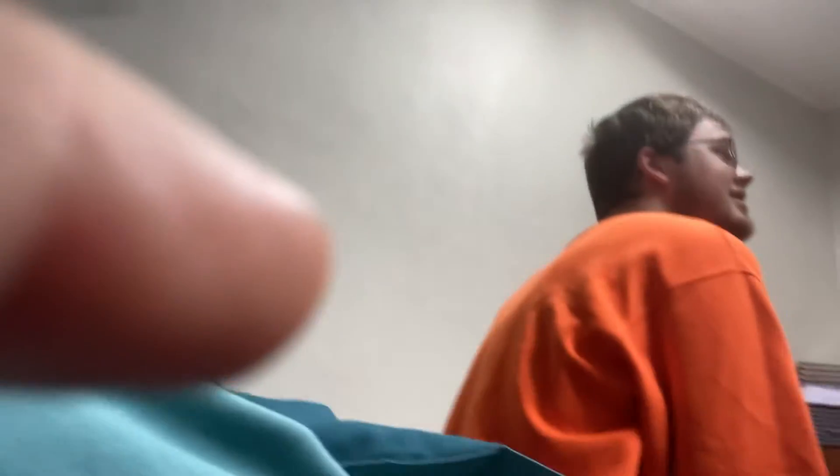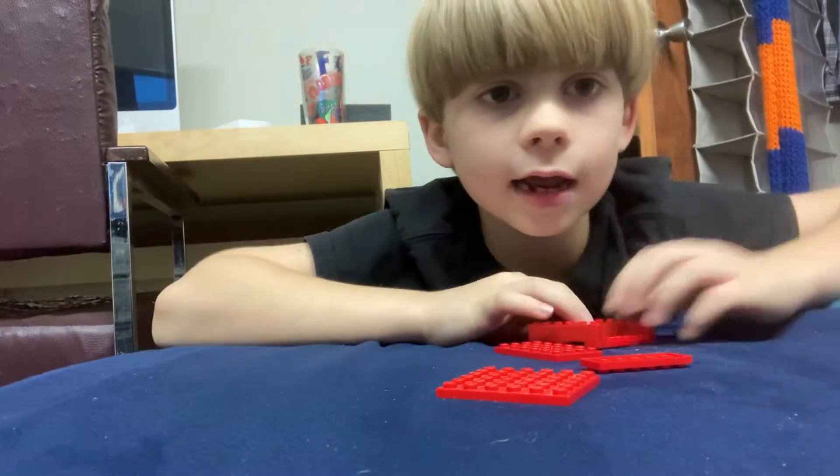This is my brother Sean — say hi. Okay, he doesn't want to say hi, he is watching something. Sorry about that. No thanks — he really said no thanks. But let's get back to our build.